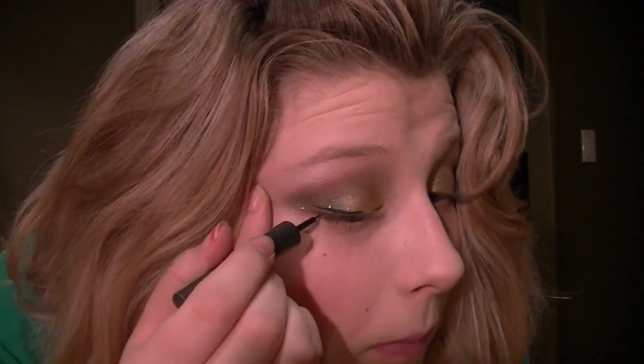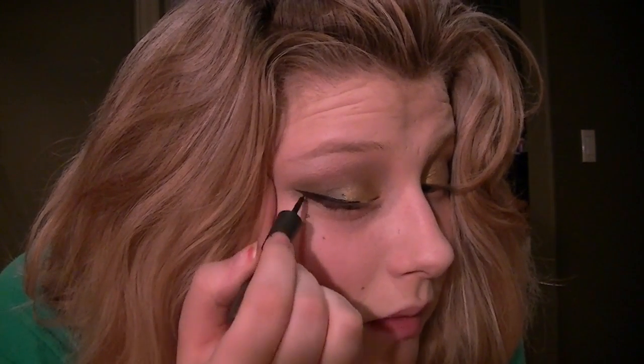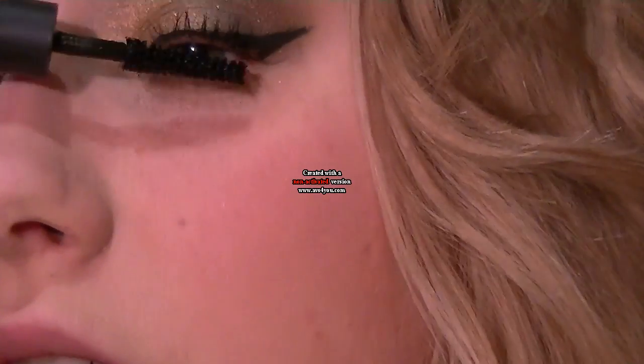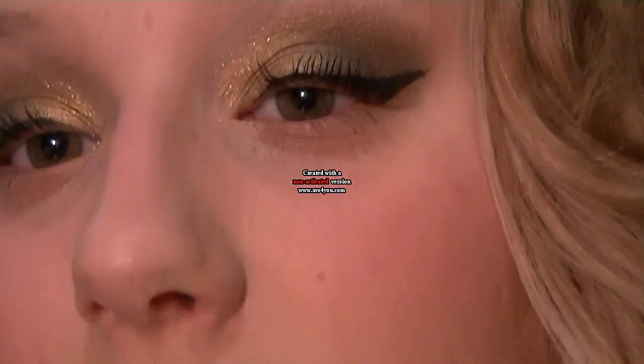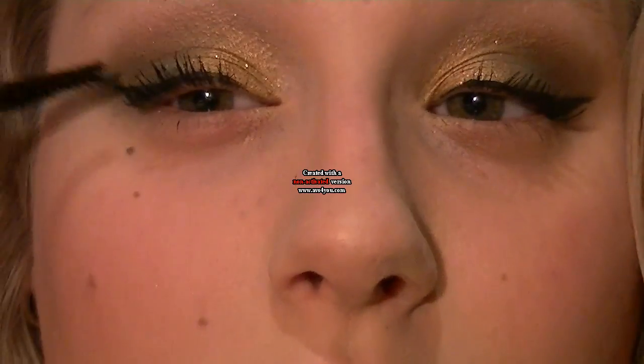Then apply some liquid or gel eyeliner — whatever you prefer — to the upper lash line only. I think black would darken this look too much, so just a nice simple winged eyeliner. After the eyeliner, apply a coat or two of mascara. I'm using MAC Zoom Lash because I want long lashes to match the false lashes I'm wearing in the photos I'll post.